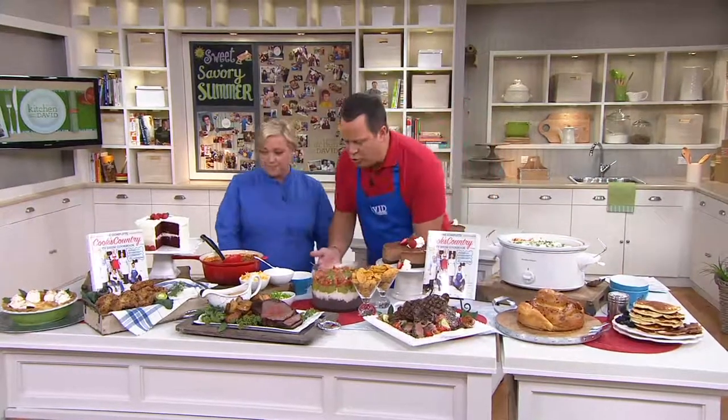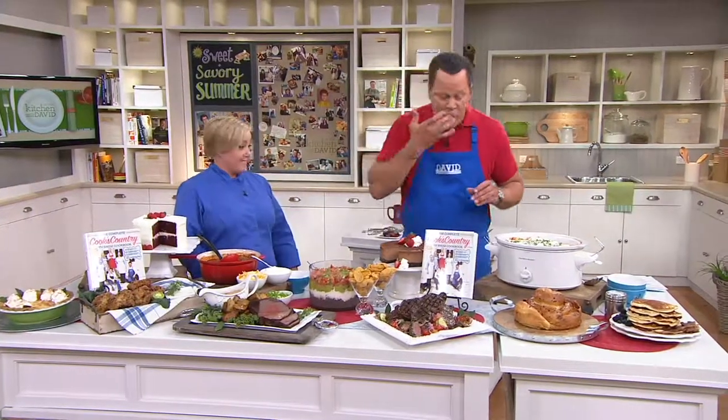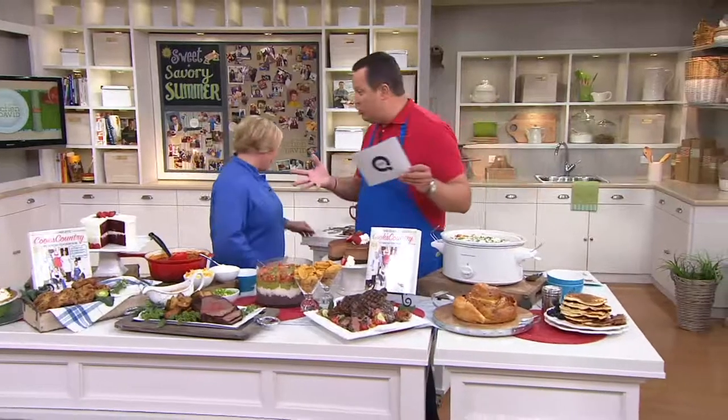Honey, this is amazing. Isn't that good? So good — that's award-winning chili right there. Now 2,000 books are gone. This is flying.